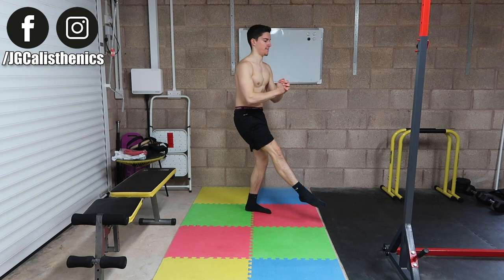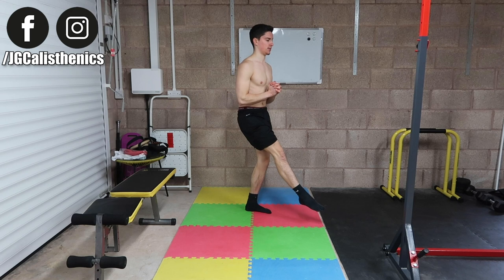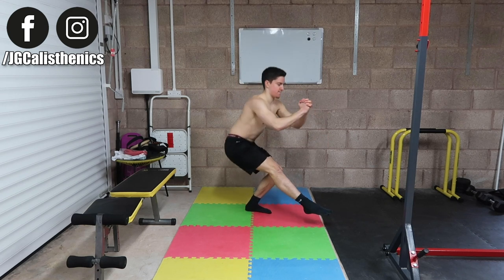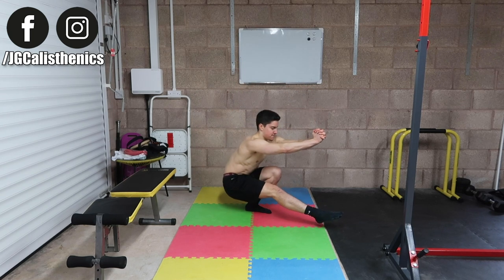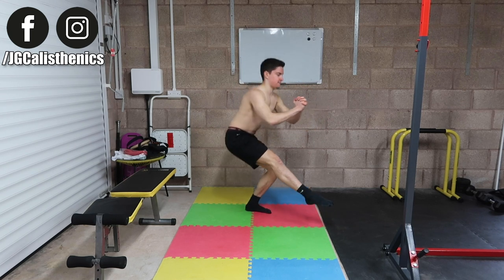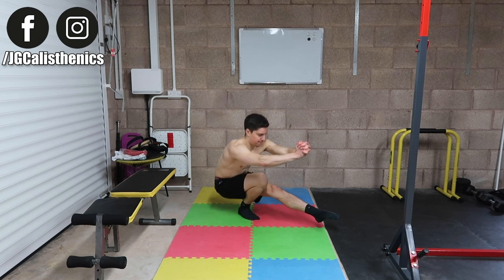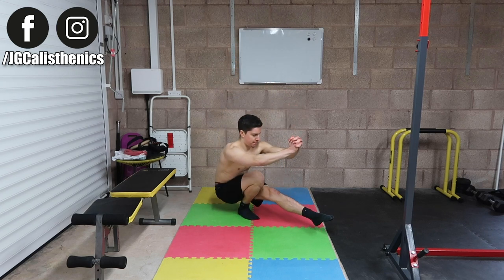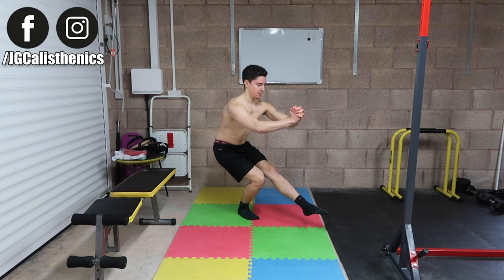Once you've done one side, make sure you do the other for equal repetitions. A pro tip: if you're struggling with balance, grip your hands together — this added tension reduces energy leaks and helps counteract the stability demands, so you're stronger and not hobbling around losing your balance during your pistol squats.